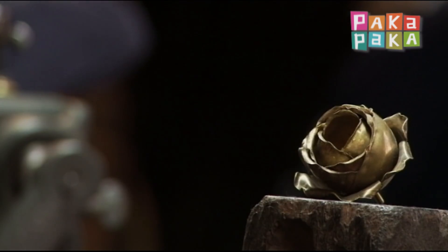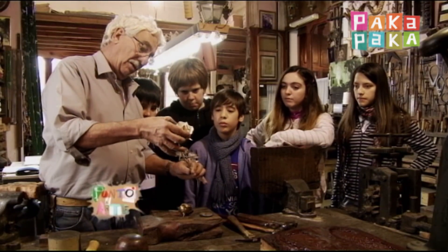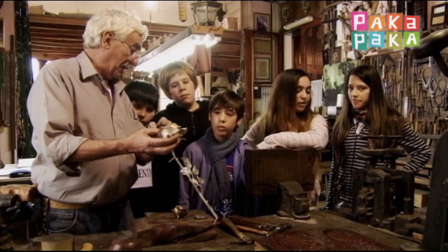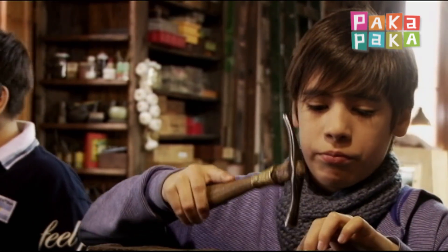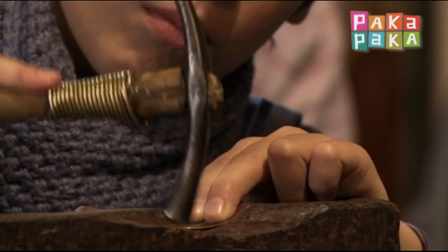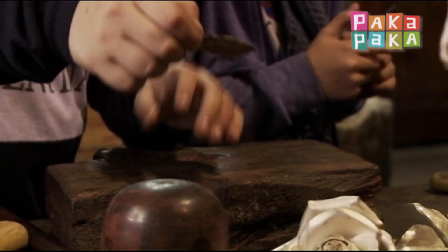Esta es una rosa. Se fue armando todo a pedacitos. Nosotros vamos a aprender ahora a ver cómo se arman la rosa a los pétalos. Juan Carlos nos enseñó cuáles eran los primeros pasos para poner en relieve nuestras figuras en la hoja de metal con un soplete.